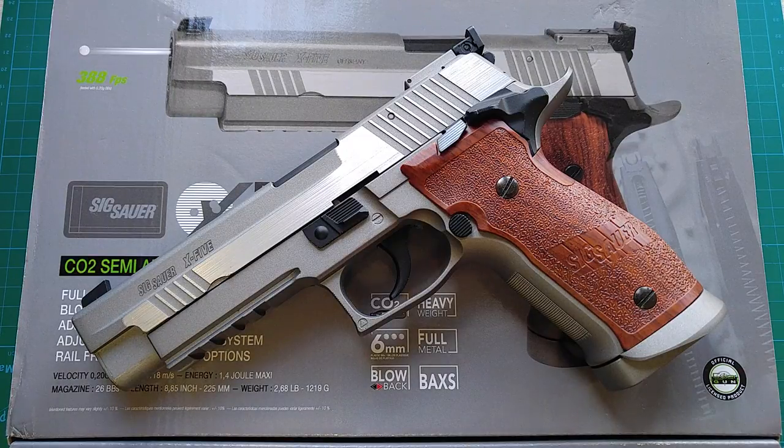Unlike the 1911, you can still put the safety on even when the hammer is decocked. You can also rack the slide when the safety is on. The magazine is an extended one and holds 19 rounds. It has an enhanced magwell for speed reload. Some options like an extended magazine release are available for customers to choose.